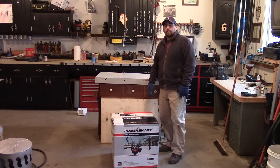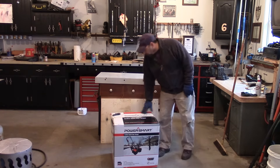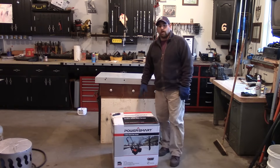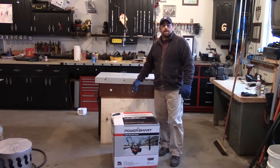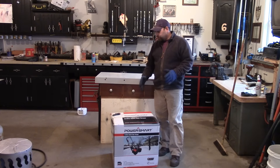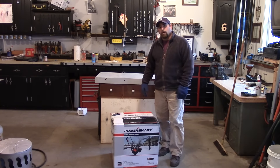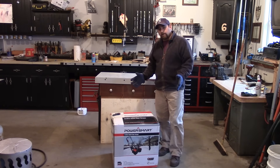Hey guys, Doublewide6 here. I recently did a review on a PowerSmart snowblower, the DB7659H, which is a 22-inch two-stage snowblower. The people at PowerSmart asked me if I could now do a review on their 40-volt cordless snowblower, so that's what this video will focus on.